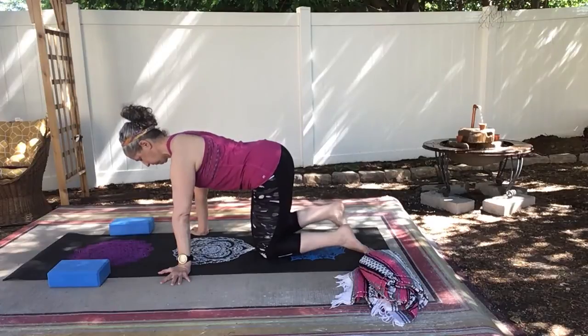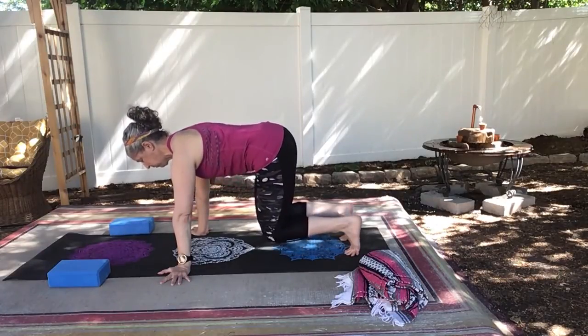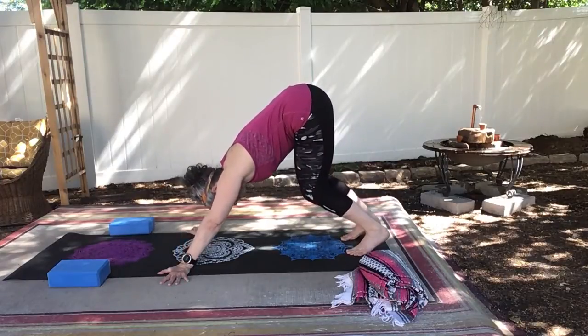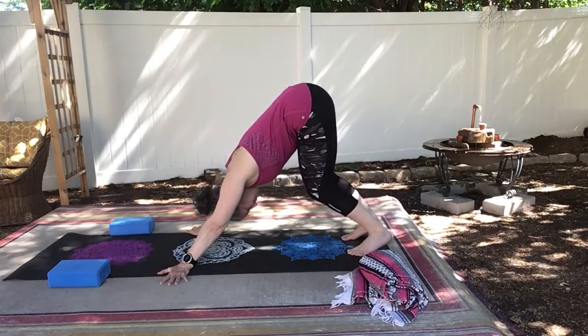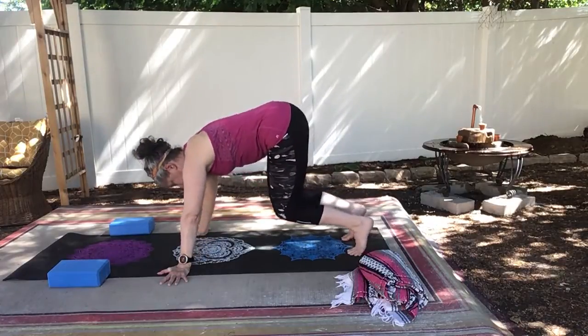Pull your toes under, engage your core, just lift your knees off the mat and hover a second. And slowly begin to bring your hips up towards the ceiling or the sky. Your head is level with your bicep, your ears are level with your bicep, and keep your knees really bent. We're thinking about length through our spine.